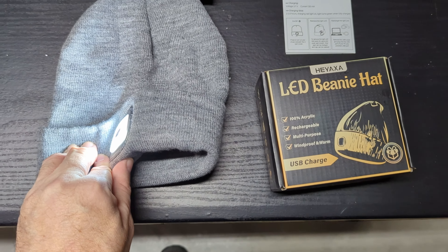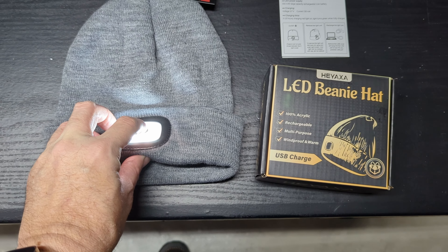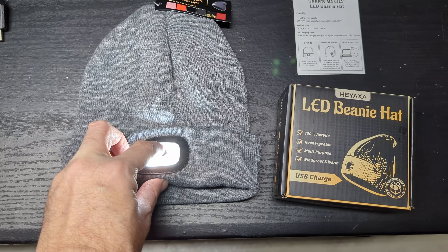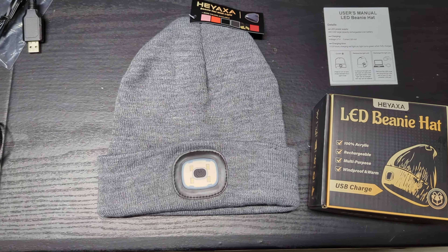Then you press the button and you get the white light — I'll hold it to the side so it doesn't overwhelm the camera sensor. Press it again and the brightness drops down a little, press again and it drops down a little less — not much of a difference, but it saves a bit of battery power. Press it again and it goes off.